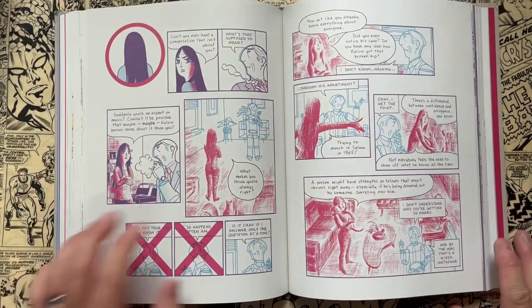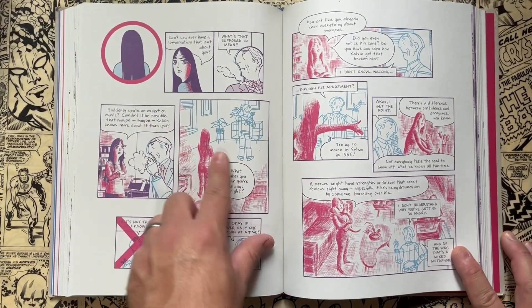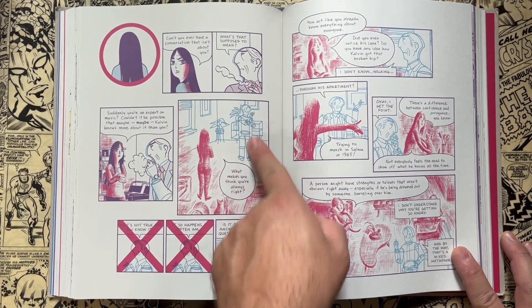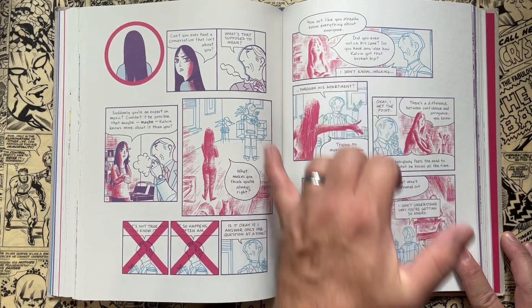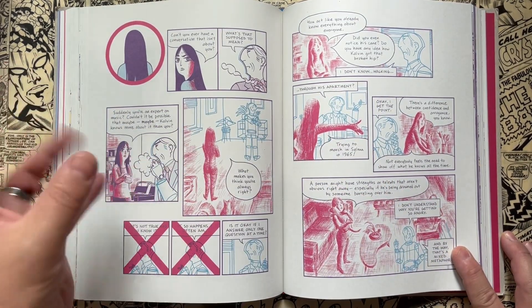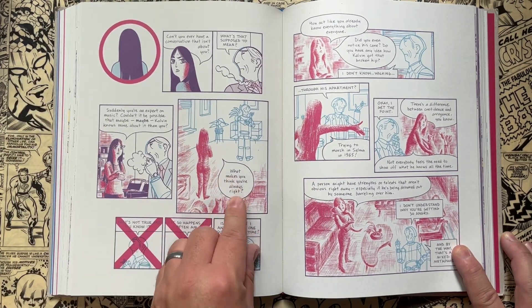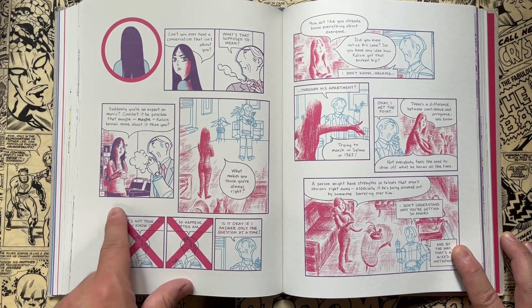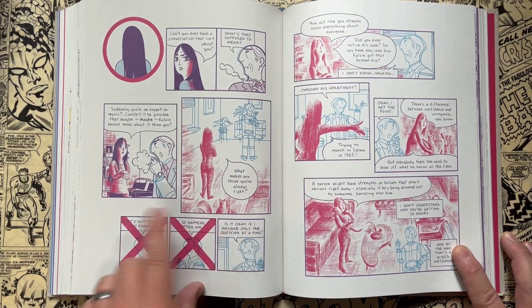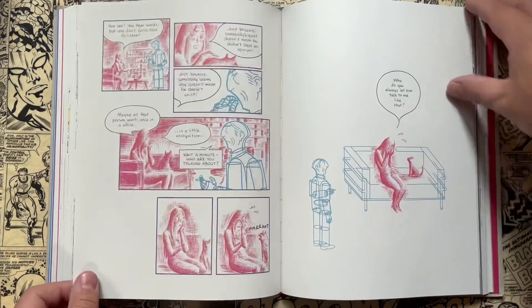Here are some depictions of fights they get into. Whenever she starts to stand up for herself and show anger, he breaks her down visually into this sketchy look, while he's still broken down into these polygons — something logical in design — and she's a more artsy, sketchy kind of design. She asks him a question: 'What makes you think you're always right?' And you see him thinking through how to respond — nope, that's not it, that's not it — and then he says something and it doesn't even work out for him.